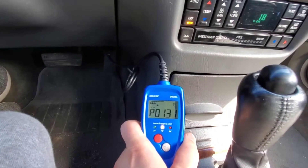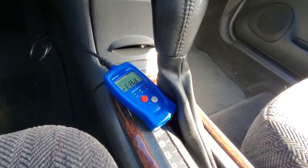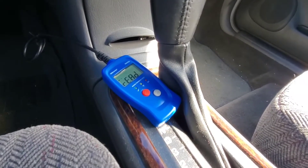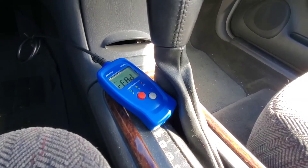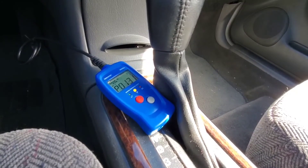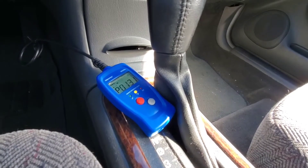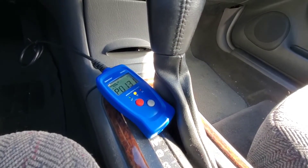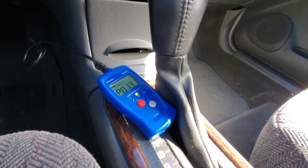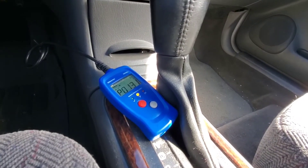Our trouble code is P0131. The code P0131 is the same code for every car — that is the idea of this system. It is saying there is a problem with the oxygen sensor. So I'll get the car into the garage, let it cool down, and then we will check the front oxygen sensor first because it's easier to get to, test it, and see if that's the problem.